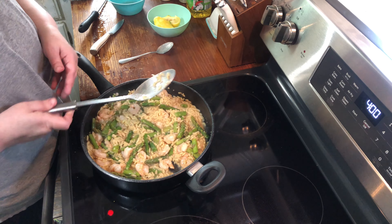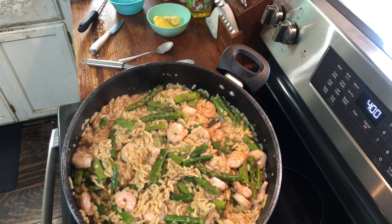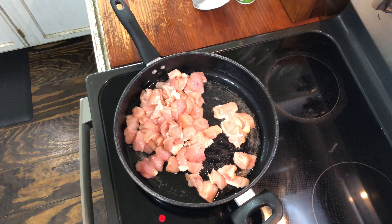Let me raise this up to the camera so you can see a little bit better. You can also take lemon slices and put them on top if you want. That's it — real easy and quick, and one pan. Make sure you like and subscribe and I'll see you next time.